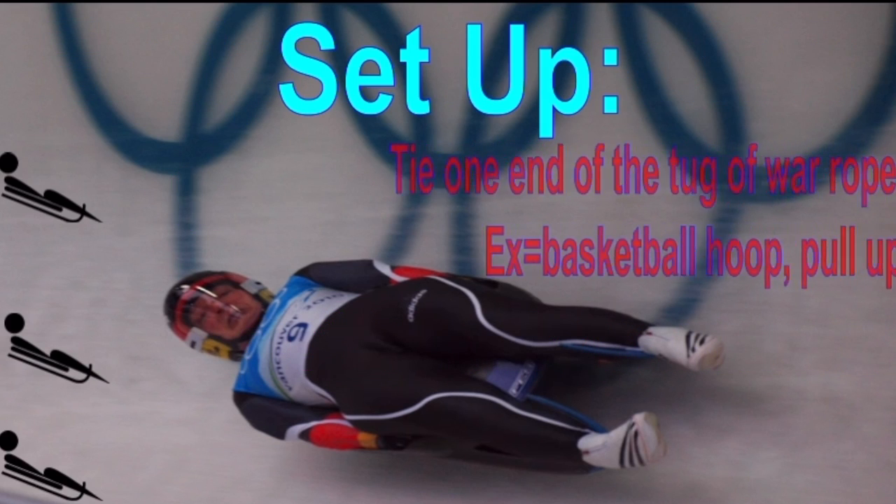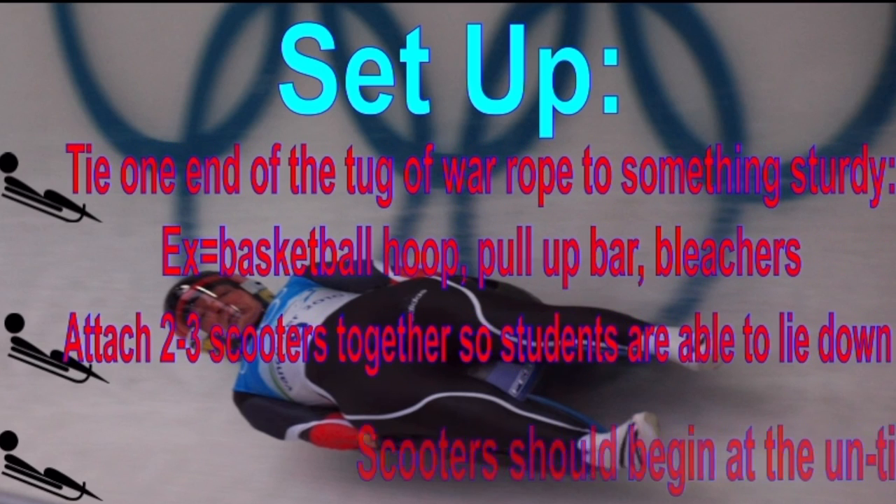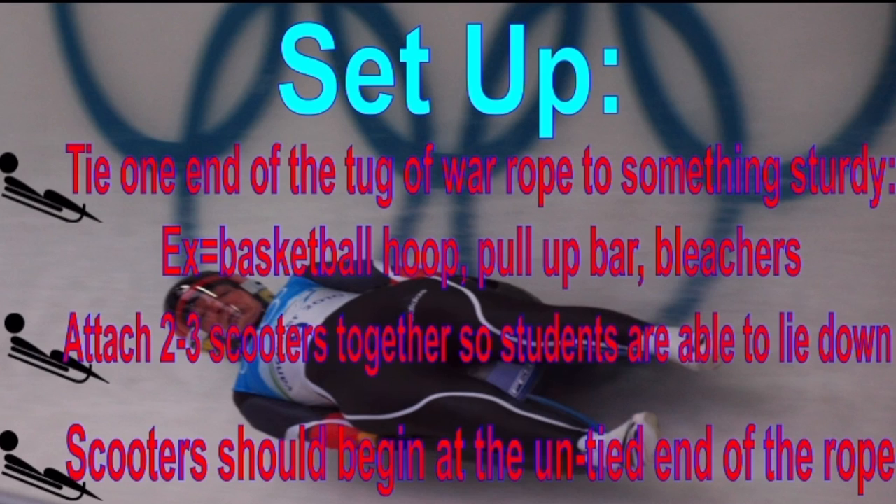To set up, tie one end of the tug-of-war rope to something sturdy — for example, a basketball hoop, pull-up bar, or bleachers. Attach two to three scooters together so students are able to lie down. Students should begin at the untied end of the rope.